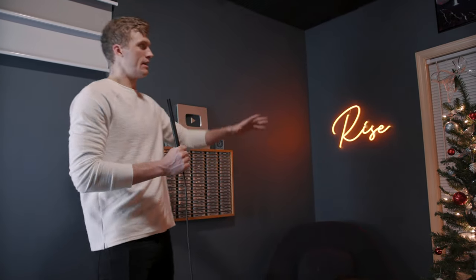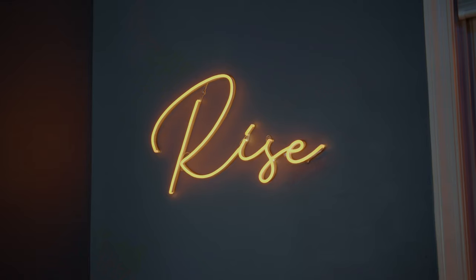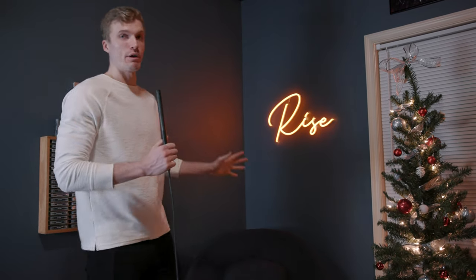This is where we film YouTube videos — the main area. The newest addition is the Rise Neon light with a dimmer on it. It is absolutely amazing. I actually got it in the mail three hours before we went on our first ever live stream, which was incredible timing. It came all the way from China.